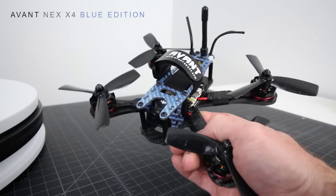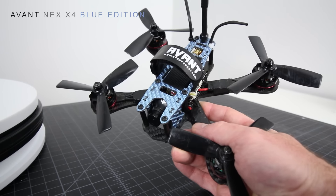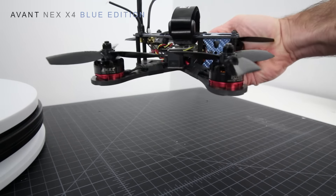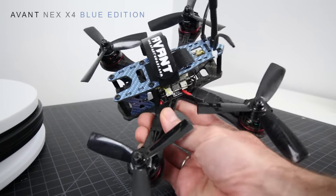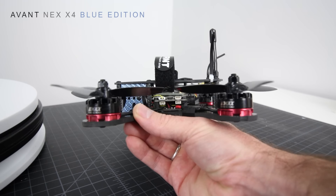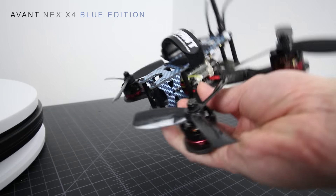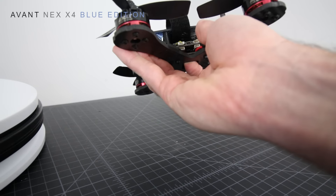On Avant's website you can pretty much build one of these yourself — they have all the parts and pieces on their site, so you can order and build it yourself. The build doesn't take any longer than anything else out there. It's pretty stock the way it comes, very standard. There aren't a lot of weird pieces and parts that will surprise you — it's going to be pretty straightforward.